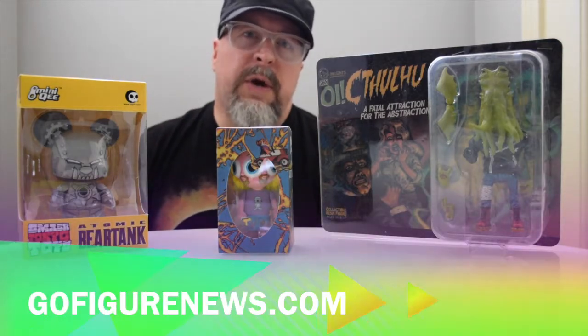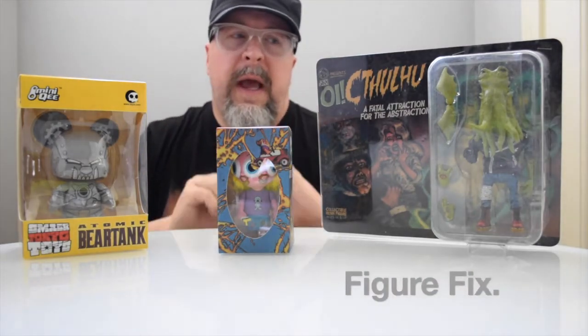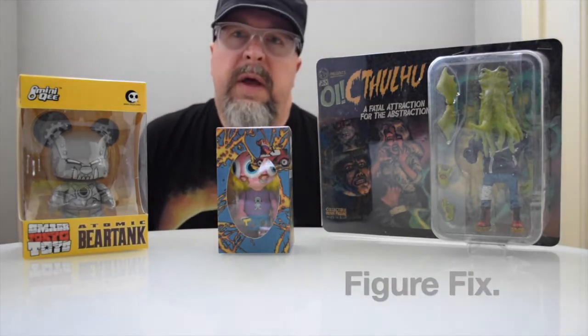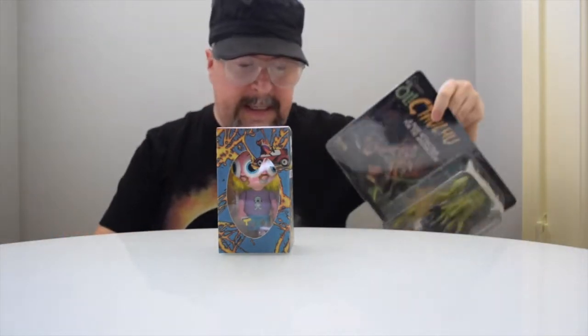Howdy everybody, this is TJ and welcome to GoFigureNews.com. Today we are doing something called Figure Fix. I have a few wonderful random figures today that I want to show off, and I thought it made sense to take a look at them all together. These come from different makers and different companies, and I am just ecstatic to take a look. I hope you are too.